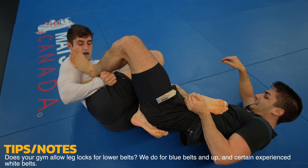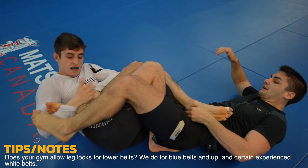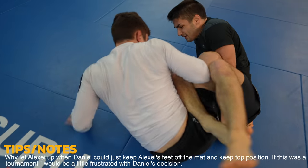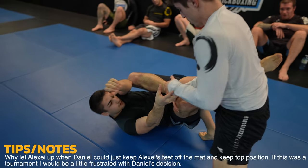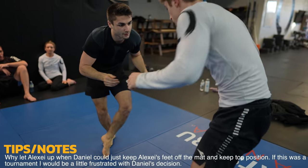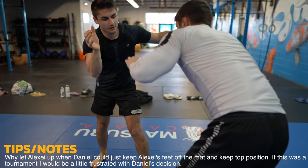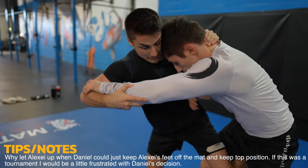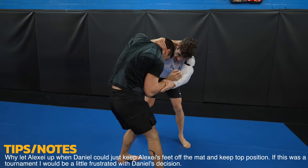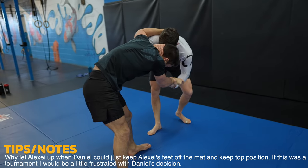Alexei is doing a good job of hiding his heel from Daniel by using his other foot to disrupt him, especially when he crosses his feet. They enter into a scramble, and Daniel should really be controlling Alexei's legs — keeping his feet in the air and off the mats to stop Alexei from coming up. Why let him up? This is a tactical error, and Daniel loses the next wrestling exchange and ends up in a bad position. Top position is king. Stay on top. Don't let people up.